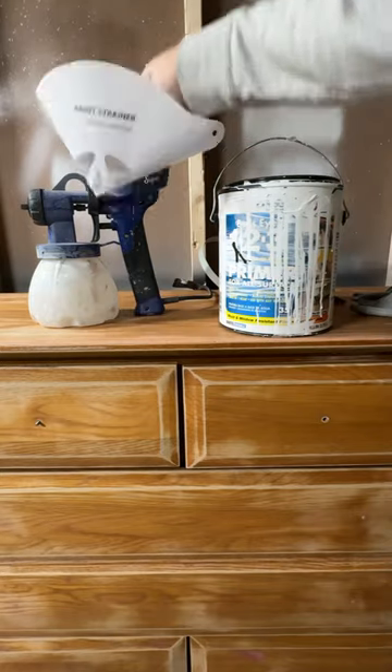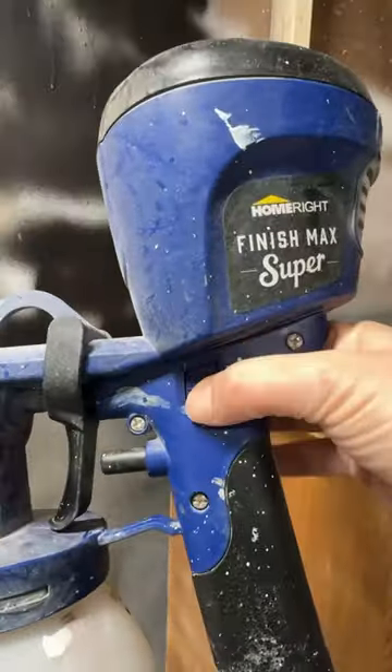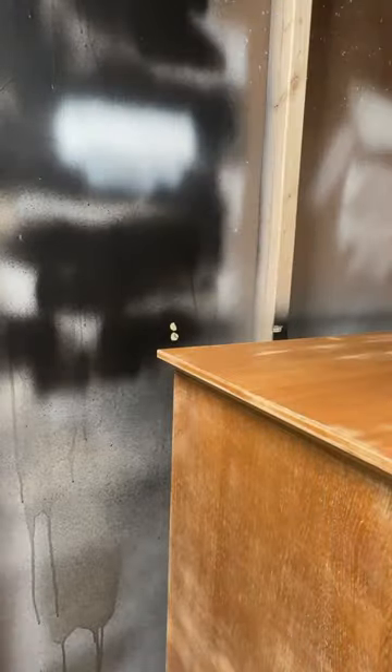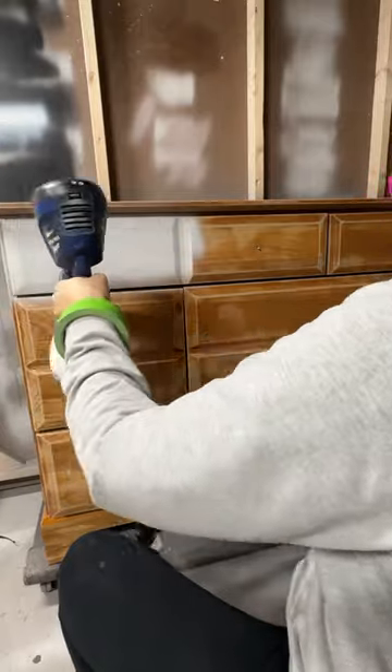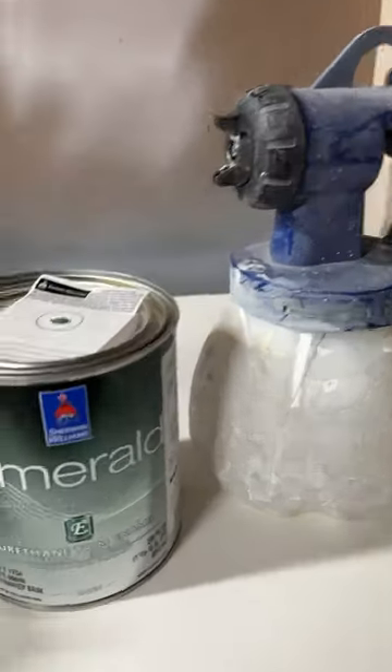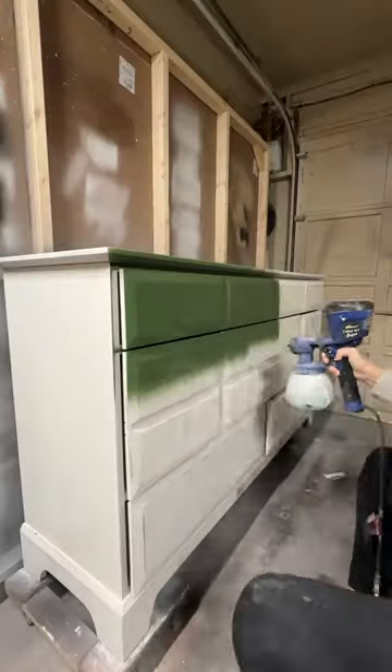As always, everything gets a good scuffed sand, a good clean, and a good prime. I've been loving my Home Right Super Finish Max — it sprays everything so nicely. You always want to make sure you are testing those settings before you start your project. I started with Zinsser 123 Primer, got a little bit of bleed-through, so I did a second coat with a shellac-based primer by Sherwin-Williams.